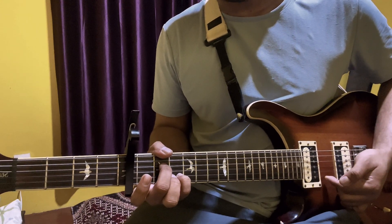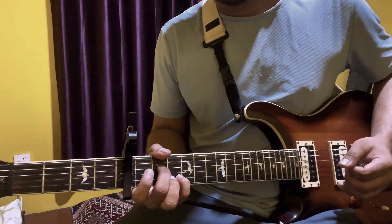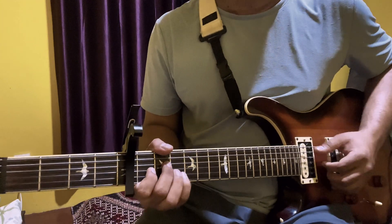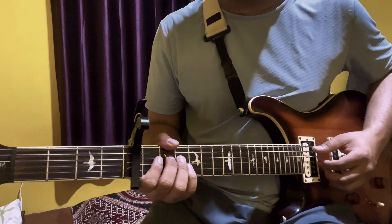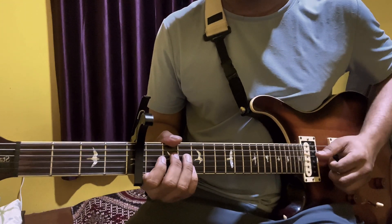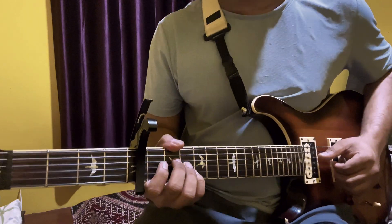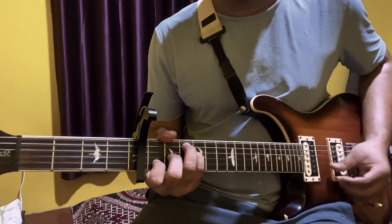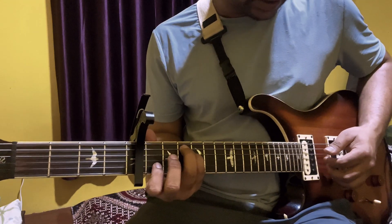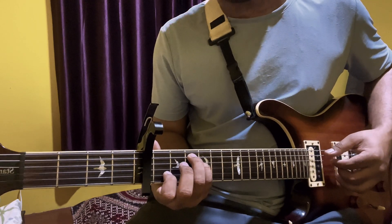Now we will open the first string. This is called F chord. First you will use a barre. This is F chord and F chord is open. Third string is open, first string is open, second string is open, third string is open, fourth or fifth string is 3rd fret.